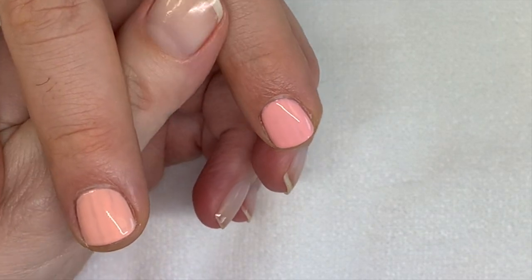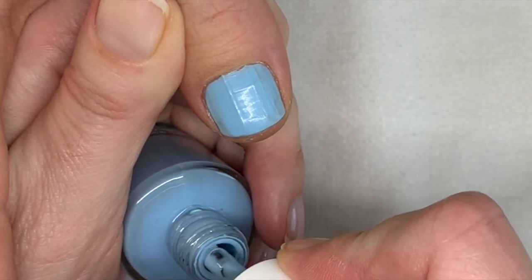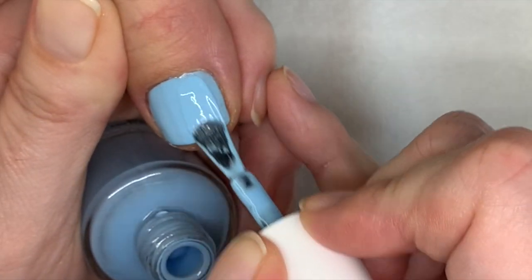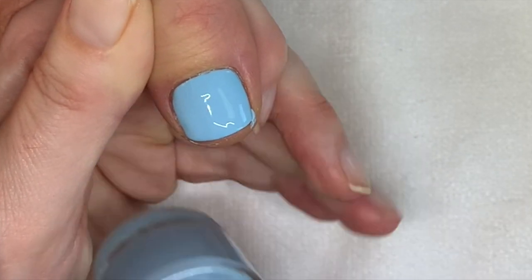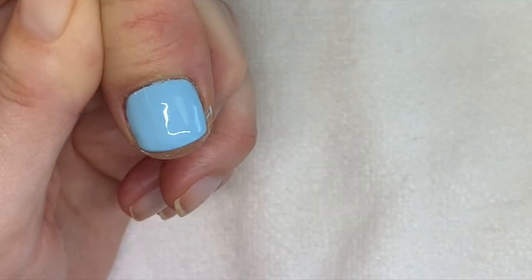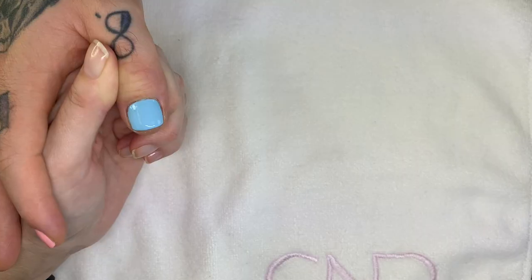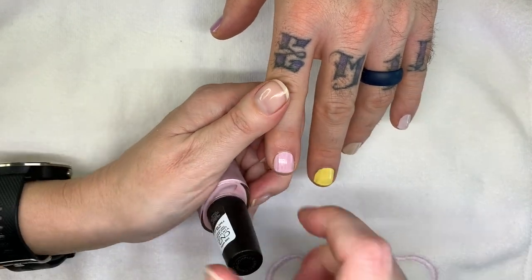On normal nails I would say this would apply in two coats, but you know, you're not normal. Did I make a mess? Oh yes. Okay, we're going to let it dry and then I'm going to clean up the nails. Just a little bit. So this one stays flat for a few seconds.